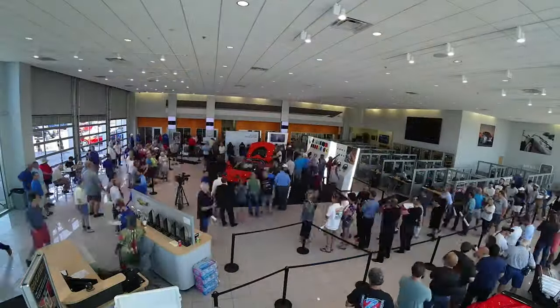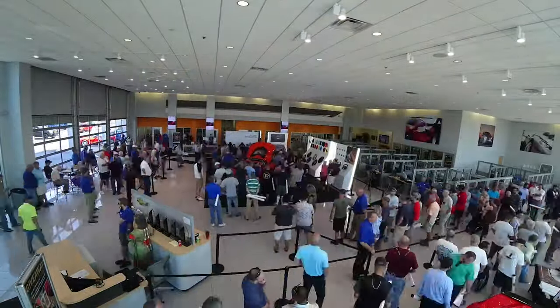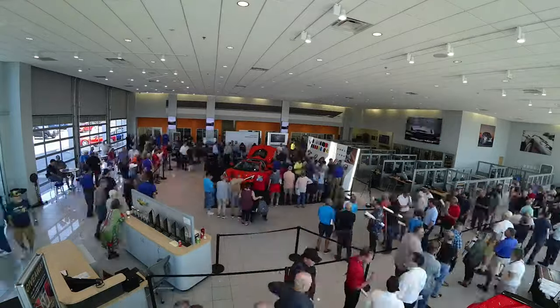It's still crazy, still packed. It's been about four hours since the event started and there is still a consistent line wrapping two deep and almost to the front door.